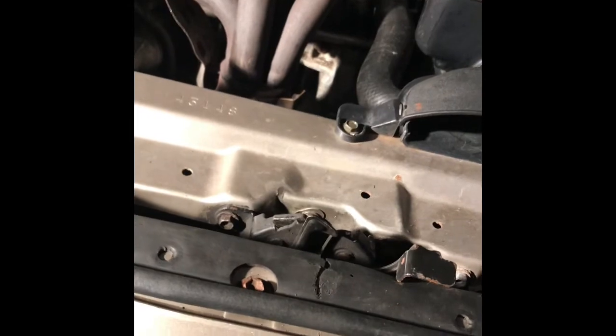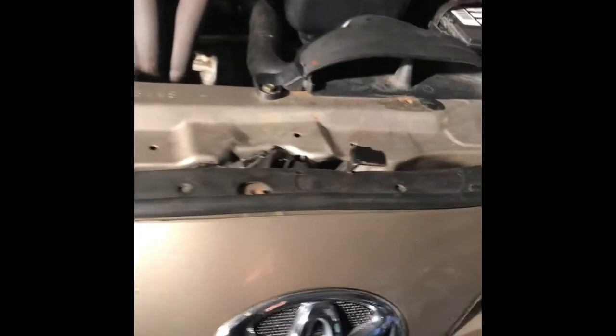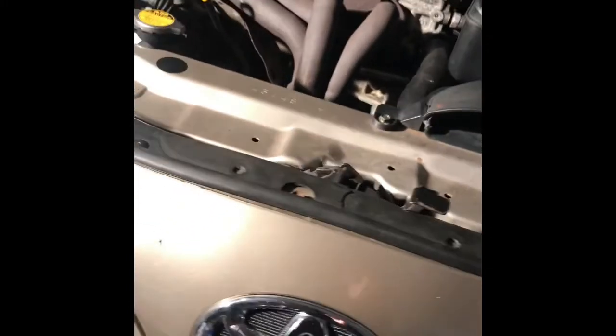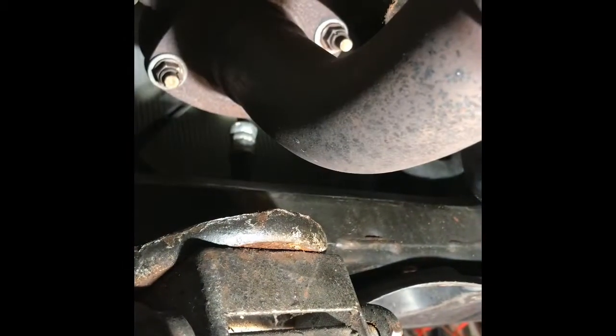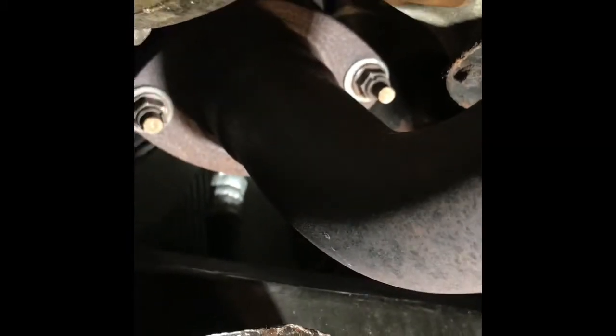After that, you need to go underneath. If you go underneath, please, I urge you — just a jack and a jack stand. Don't go underneath without a jack stand. You have to put the jack stand before you go underneath.